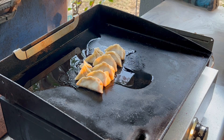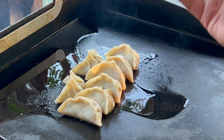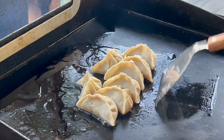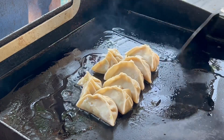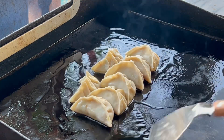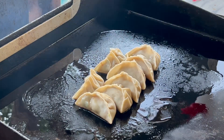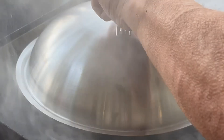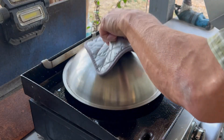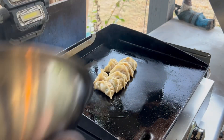We're going to let those go for a couple minutes — about two minutes on medium heat. You don't want to go too hot; we just want to brown these to get that crispy texture on the bottom. After about two minutes of browning, we're going to steam them. It's been about two minutes and I can see the browning, so we're going to steam them now. Steam them for about four or five minutes, check about halfway through. I added a little bit more water after the first two minutes.